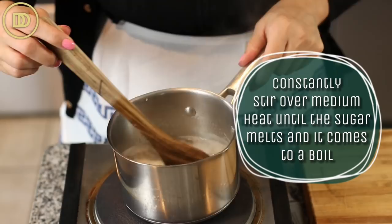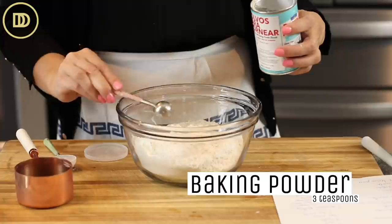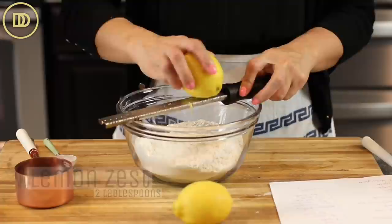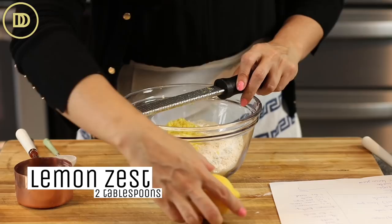Now we're going to make the cake layers, beginning with the dry ingredients. You're going to need three cups or 360 grams of all-purpose flour, three teaspoons of baking powder, two tablespoons of cornstarch — that'll make it really nice and light — about half a teaspoon of salt, and about two tablespoons of lemon zest, which is the zest of two lemons. Put it all in a big bowl and whisk it together.